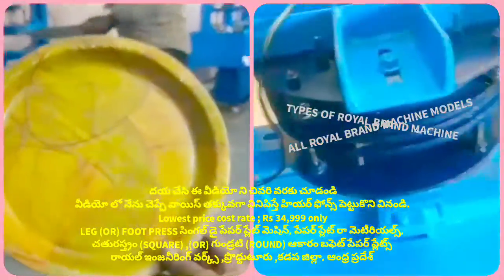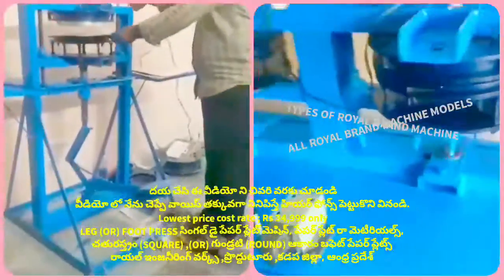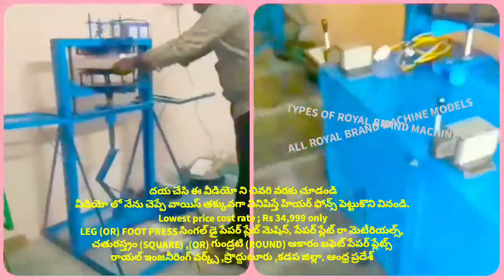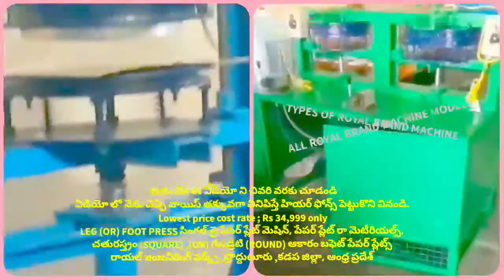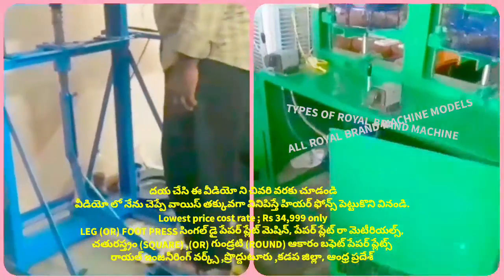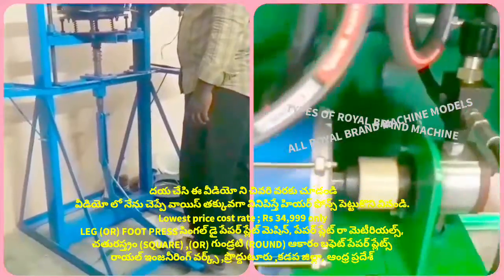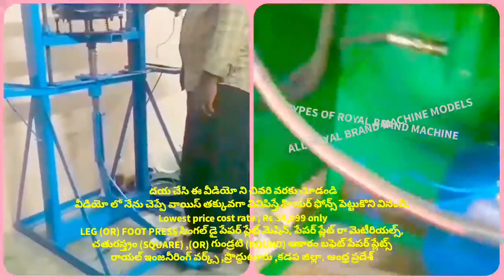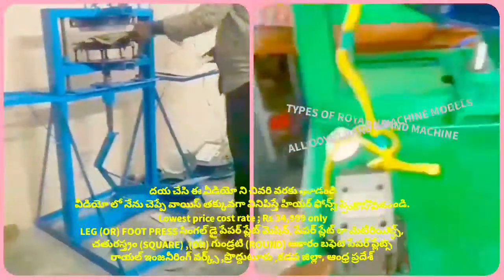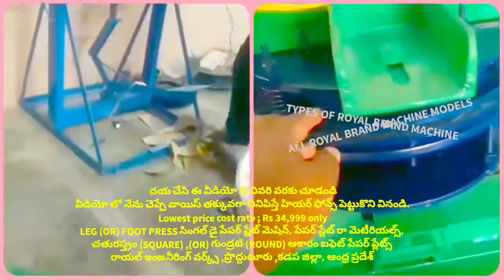If you don't have to use a compressor, you can use the plate, and this is the sheet. I have made a sheet, and I am able to do the same sheet. There is a sheet, and it is quite a shape of the sheet — it is a shape of the sheet.